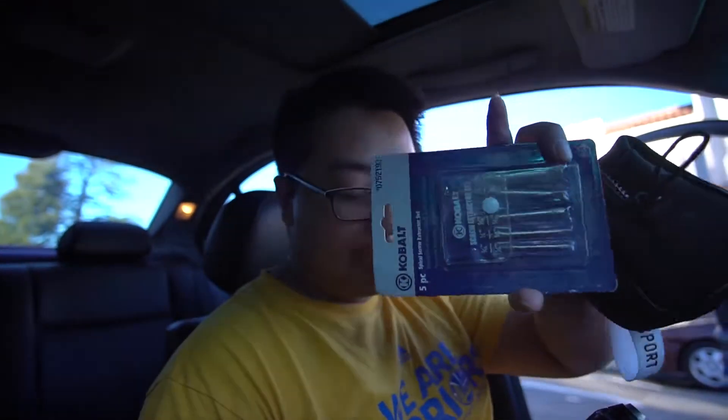I'm gonna make a ghetto clutch stop with some bolts, but some guy did it before me and the bolt snapped, so I have to drill it out. Let's get into it.